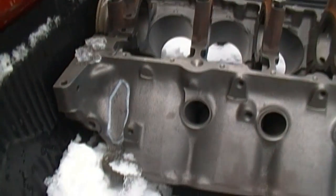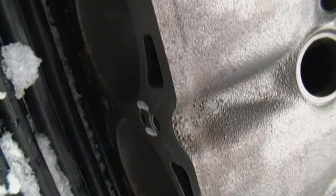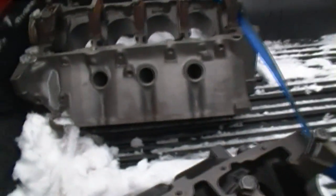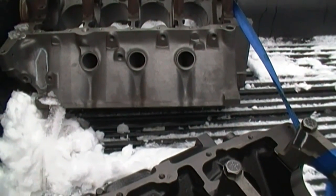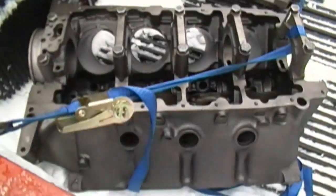It had a big crack in the side right where the starter bolts up. It's repairable, but it also had cracks on the deck surface — four cracks on the deck surface. That would have been a total cost of $250 for the machine shop to repair. So I had them check block number two.